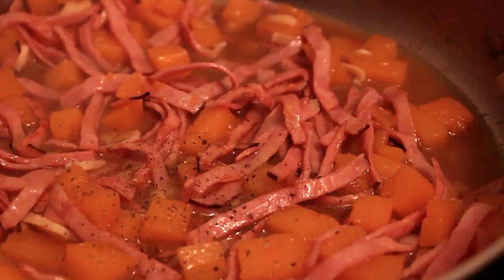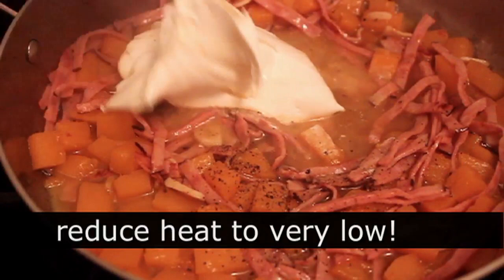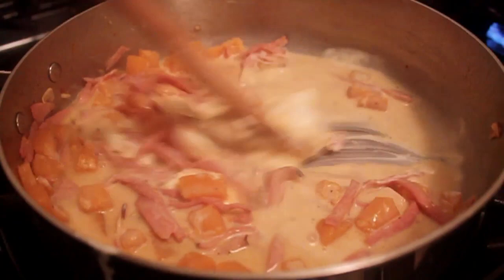Now, what makes it creamy: mascarpone cheese. Very important — this can't be boiling. Turn it down to the lowest setting, add your cheese, and slowly stir it in. We need to be very gentle with this — we don't want to boil it, break it, or do anything severe to it. Keep it moving; it will melt pretty quickly and look beautifully creamy and luxurious.